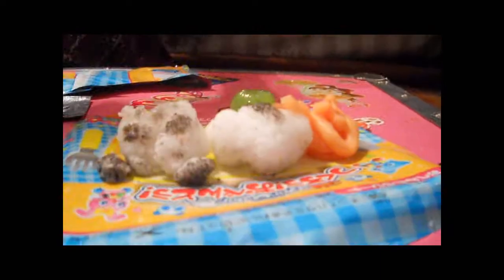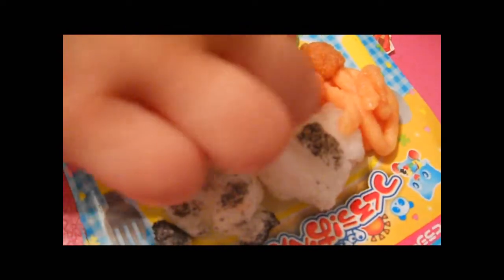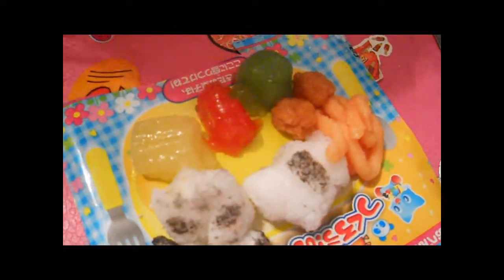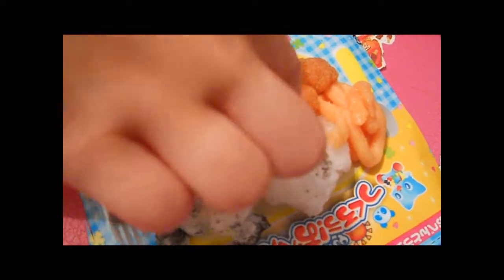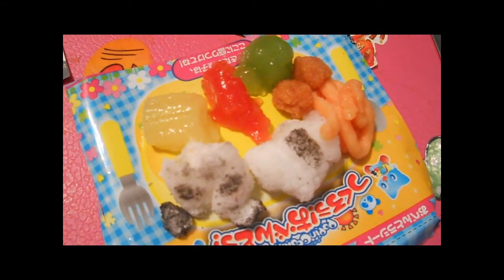I've never done this before. It doesn't look anything like the cover at all. I'm going to do this to that, this to that. I'm going to see if my little octopus is ready — I know it's going to be bad. My octopus is done. I'm going to start to do it. I'm just going to wipe it off.